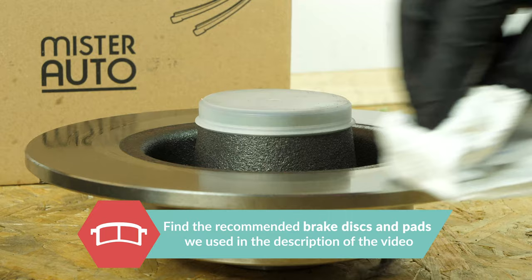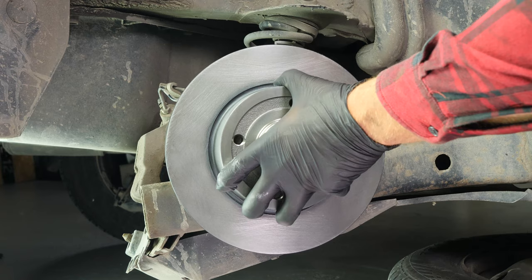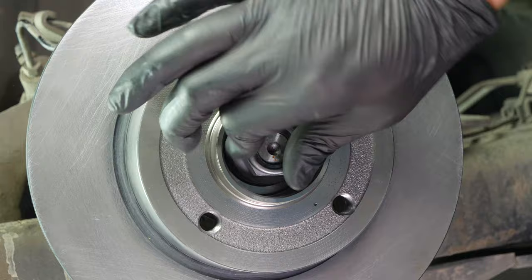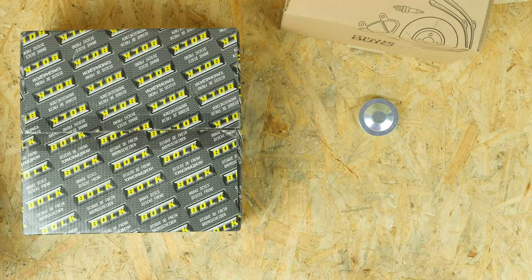Remove the bearing protection cap and place the new disc in position. Be careful, as this disc model has an integrated wheel bearing. Put the flange back on the hub and tighten it well — start with a socket wrench and then finish with a torque wrench set at 280Nm. Then put the cover back on the nut.